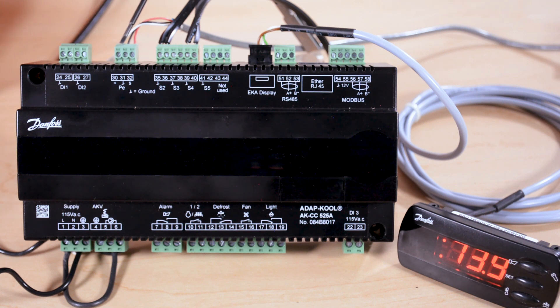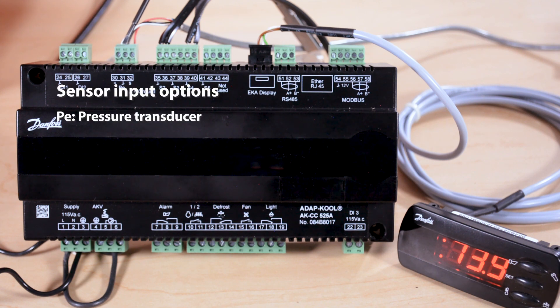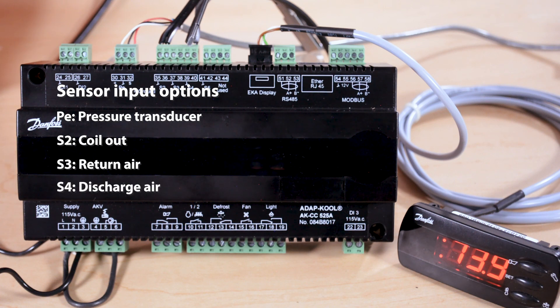Moving on down we have the pressure transducer — for this AKCC-525A that would be the AKS-32R pressure transducer. Moving further down we have the S2 coil outlet sensor, the optional S3 return air sensor, the S4 discharge air sensor, and rounding out the sensors we have the optional S5 defrost termination sensor.